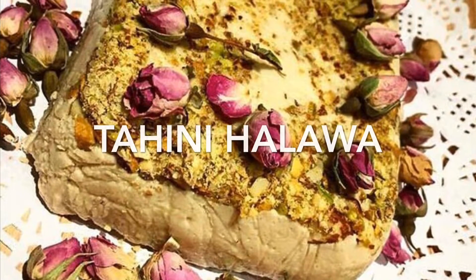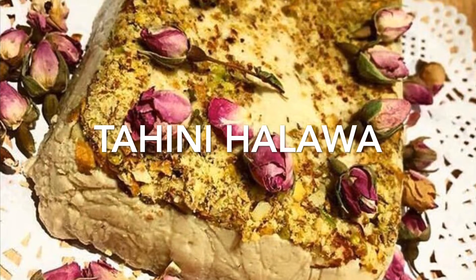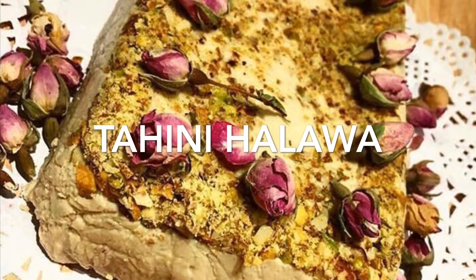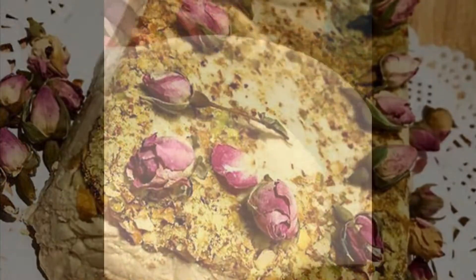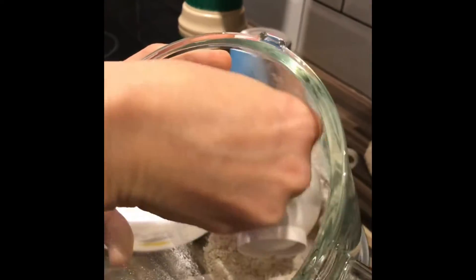Hello, welcome back to Laila's Kitchen. Today I'm going to show you how to make tahini halva, or halawa tahiniya as we call it in Egypt. Hope you enjoy the recipe. Here we have only three ingredients and they have the same measurements, so it's a really easy recipe.